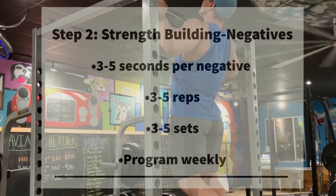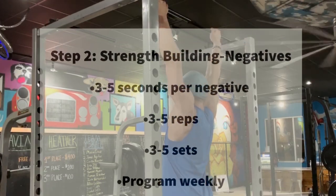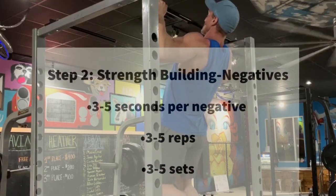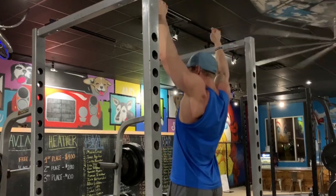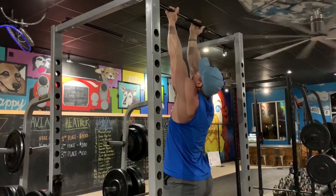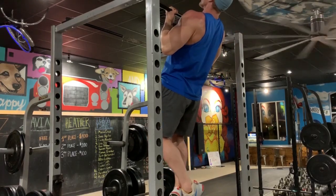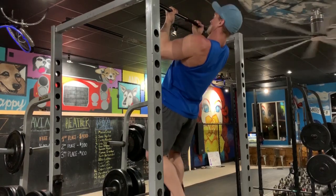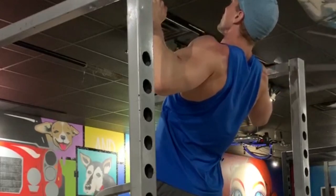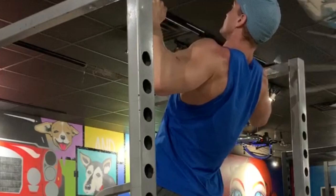Step two is building the strength. We perform negative repetitions if you can't do a pull-up right now. Start with a flexed arm hang — with palms facing forward (harder) or palms facing backward in a chin-up position (easier). Achieving the flexed arm hang is the first step, then slowly lower your bodyweight down, taking between three to five seconds to completely lower yourself, performing three to five repetitions.